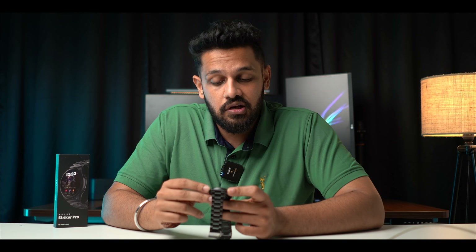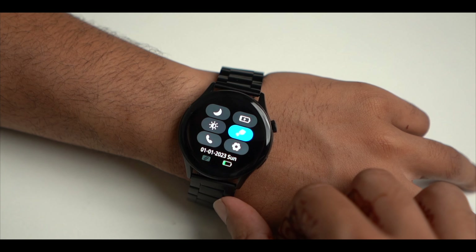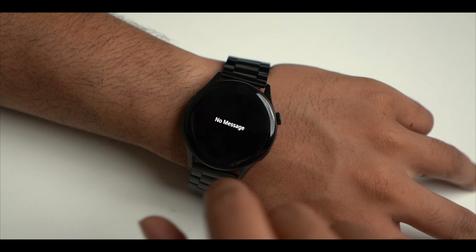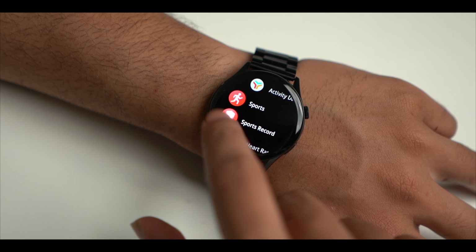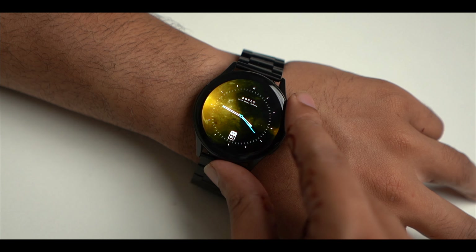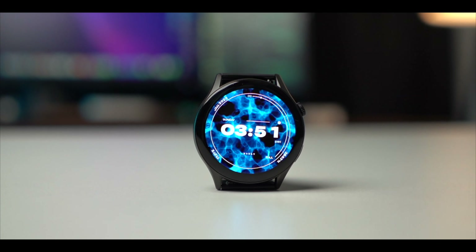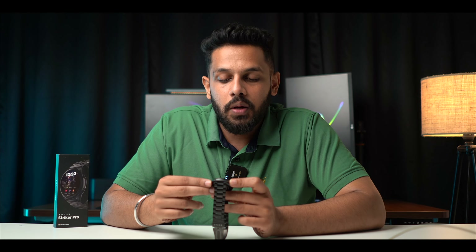Now I will talk about the UI, because it has personally impressed me. We have seen very common and similar UIs in watches, but here they have worked well. The most important thing is the animations — they are good. You can see toggles, Do Not Disturb, brightness, wrist gesture settings. You can see notifications, camera connection, and other settings. There is also a cool transition effect in the menu, and you can change watch faces and even connect live watch faces.